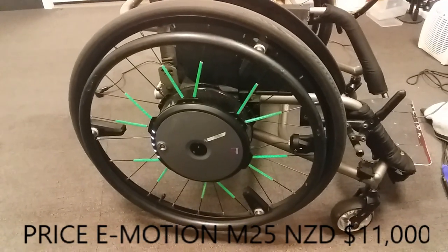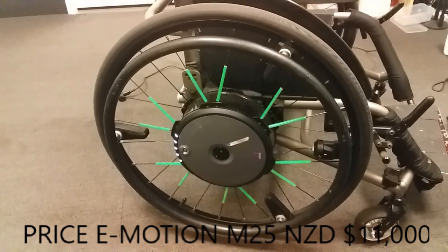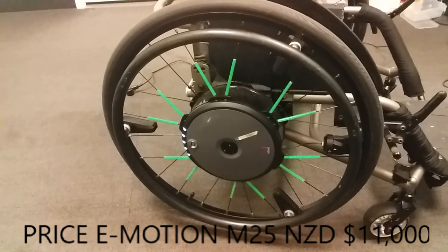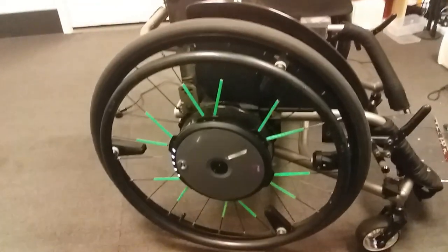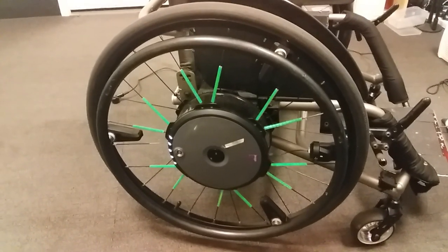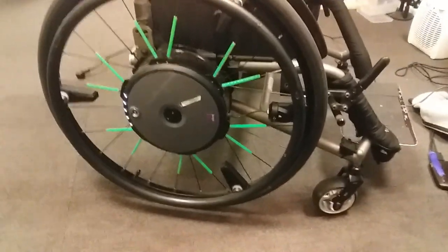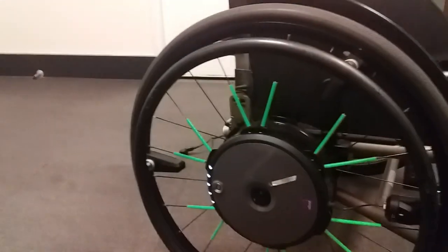I've had these wheels since June last year. If I was going to recommend them, I'd say definitely. They cost about ten thousand dollars New Zealand — about eight grand US, or about four thousand pounds UK. These wheels are originally from the UK, I think. I haven't seen many people reviewing them so I thought I'd give a bit of a video on my wheels.